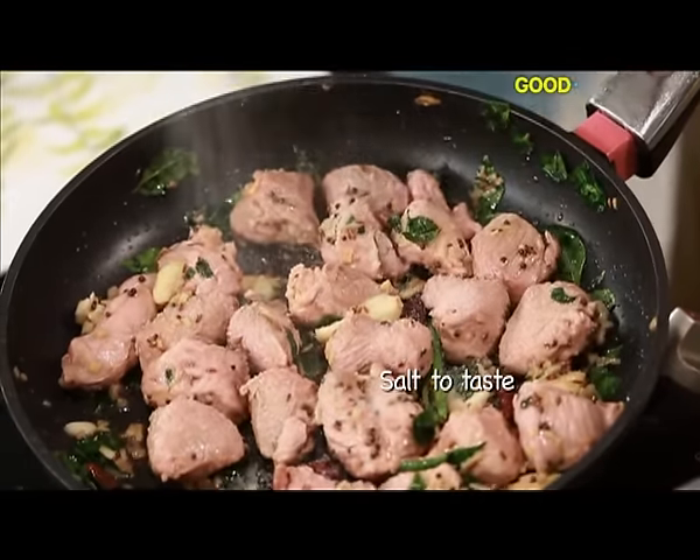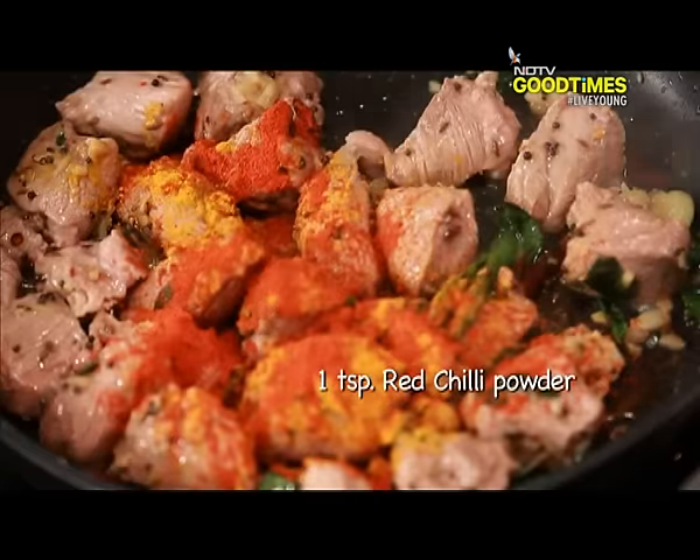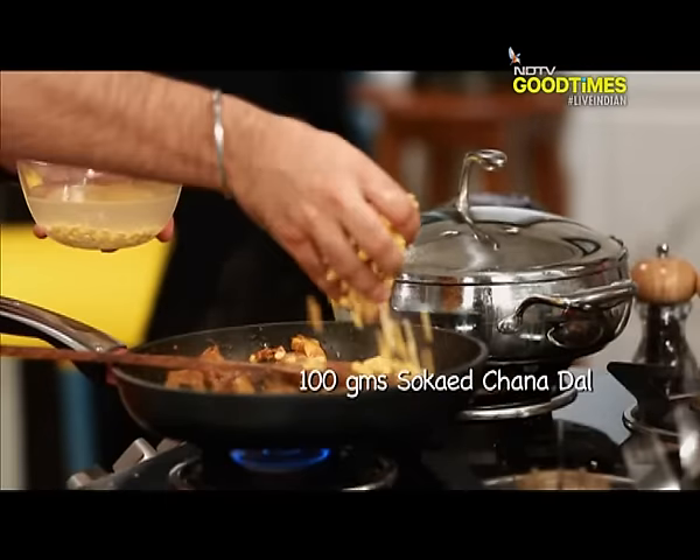Now I am adding napak, sath-e-sath haldi, mirchi powder. Now we are going to add soaked chana dal.